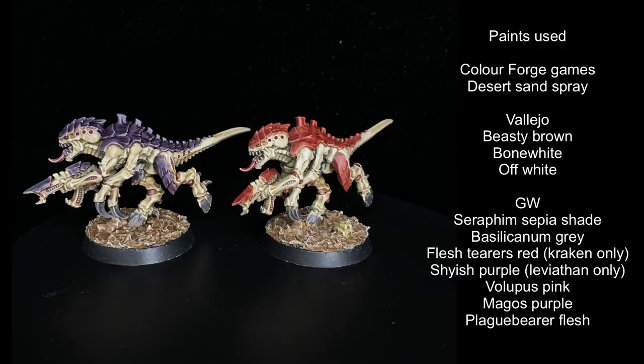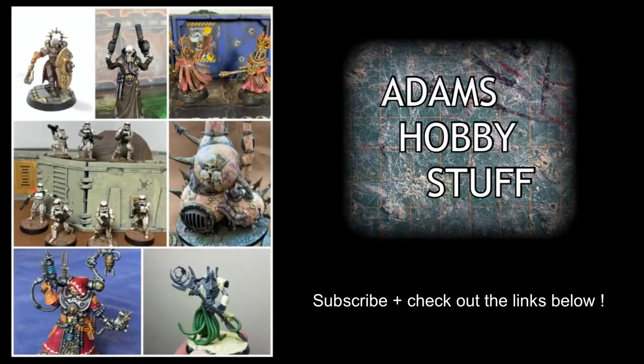I'm really happy with both schemes but I haven't quite decided which one to use for my whole army, so if you've got an opinion drop it in the comments below. I hope you enjoyed that video for a nice quick speed paint — if you did, like, comment, subscribe, and hopefully I'll see you again on the channel soon.